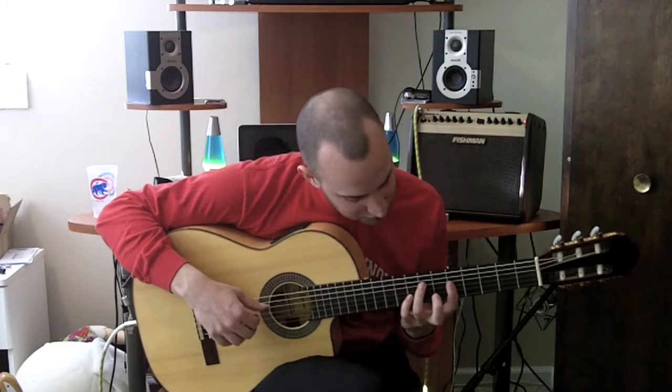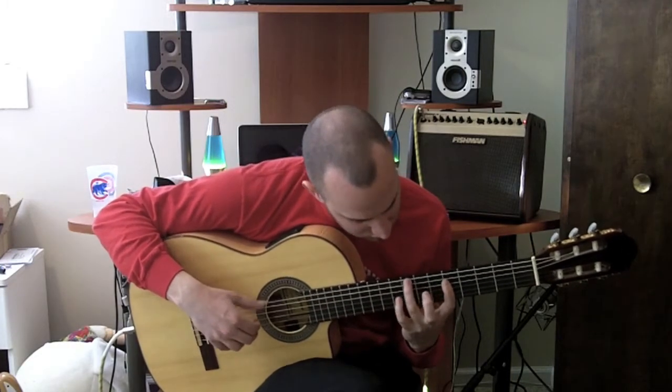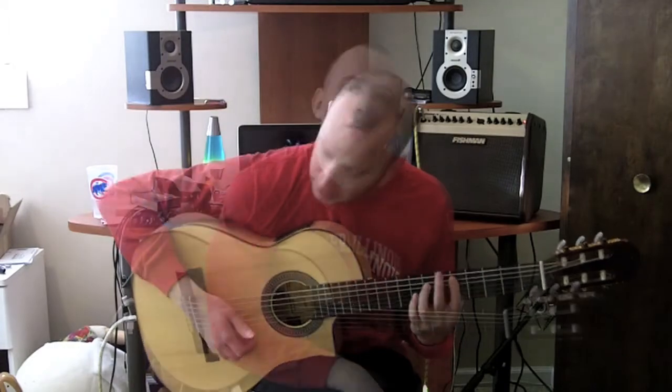Alright, so here's the riff. Let's take a look at that riff up close and talk a little bit about it.